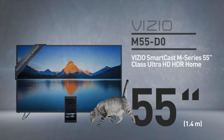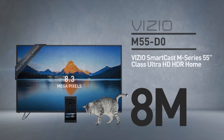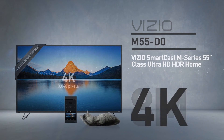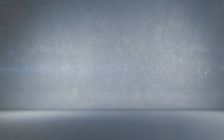At its core, this is a 55-inch LED screen with 8 million pixels — 2,160 lines of 3,840 pixels. This resolution is called 4K, and by the way, this cat is shown in real proportions.